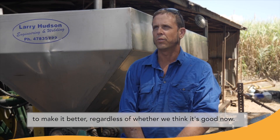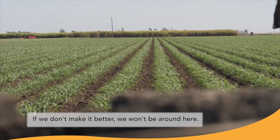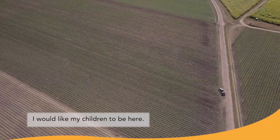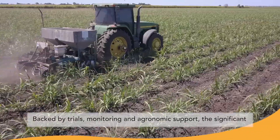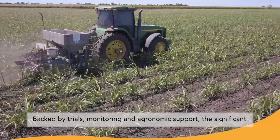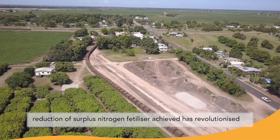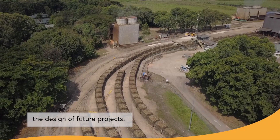Regardless of whether we think it's good now, if we don't make it better we won't be around here — I'd like my children to be here. Backed by trials, monitoring and agronomic support, the significant reduction of surplus nitrogen fertiliser achieved has revolutionised the design of future projects.